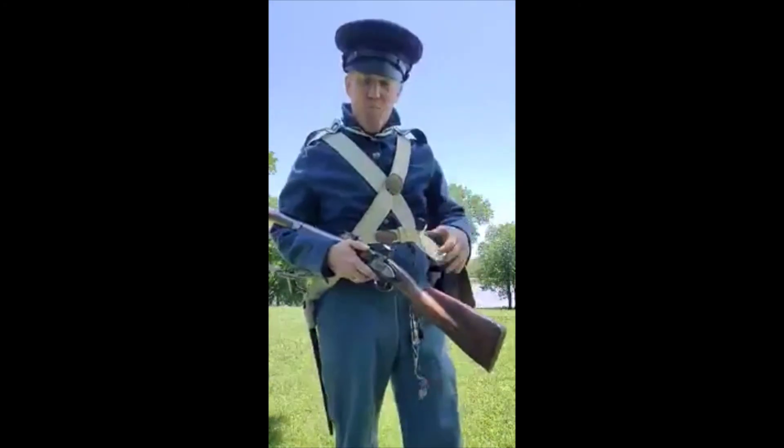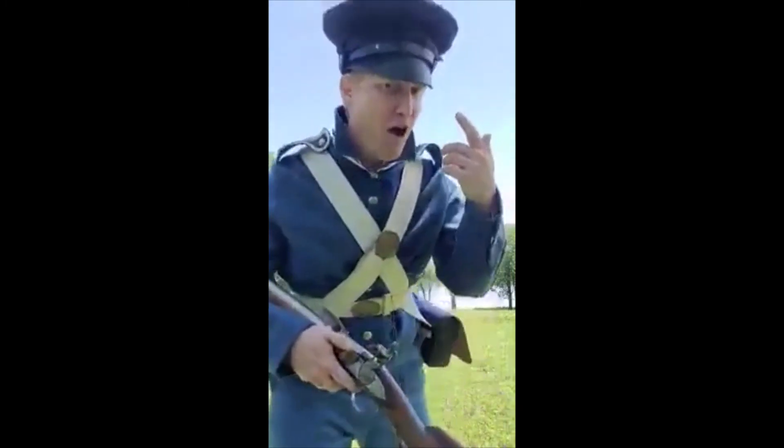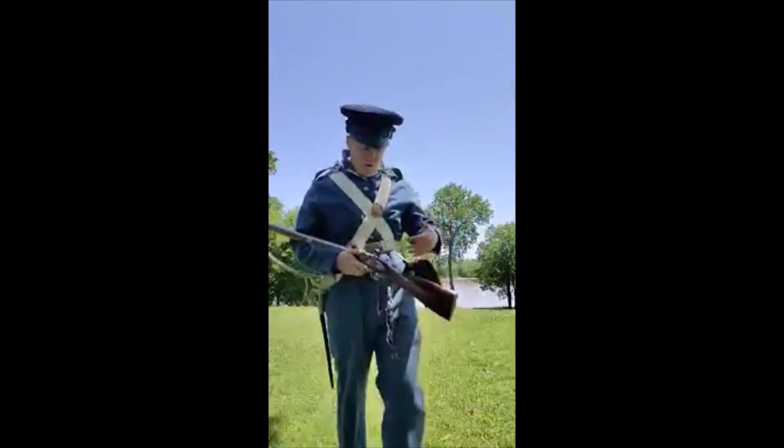Luckily it's not very hot out here today, so I'm not burning up, but it is a pretty warm wool uniform — the color of the sky, this blue. And I know you're jealous of this awesome hat — it's called a wheel hat, the most common name used at the time. Fort Smith played a part in the Mexican War as they sent thousands of troops through here. They would arrive, enlist or train, and go down to Texas to possibly join the incursion under Zachary Taylor in the northern part of Mexico.